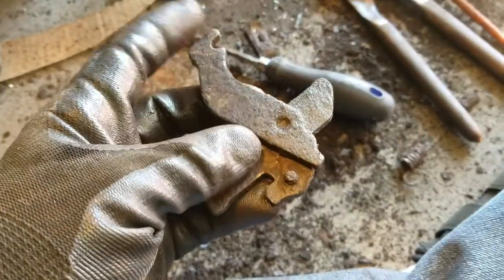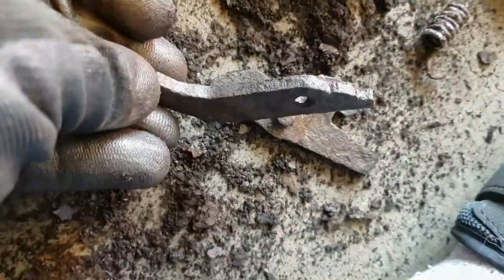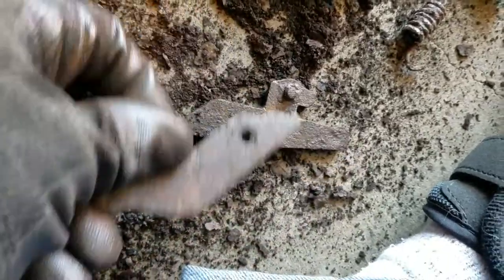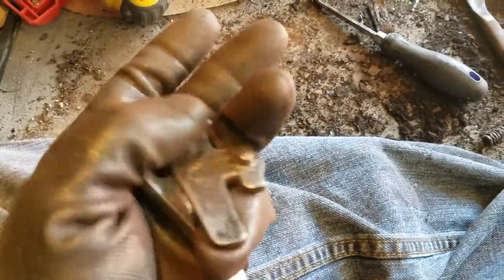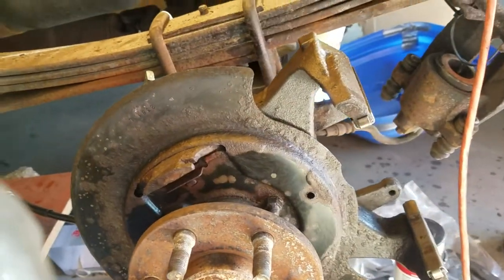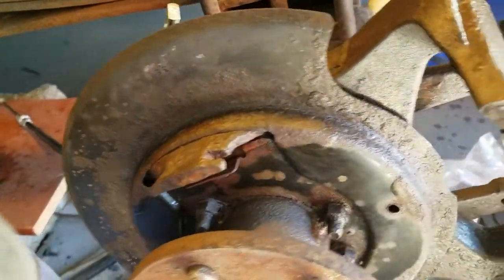It turns out this is actually two separate parts — just a flat part like that and a flat part like this. Learn something new every day. These are those two parts after taking them to my belt sander and my wire wheel. Not beautiful, but much, much better.